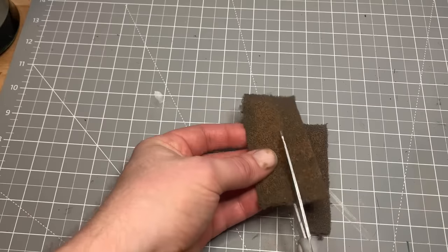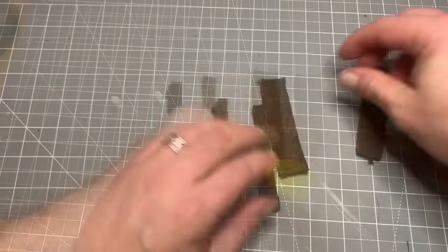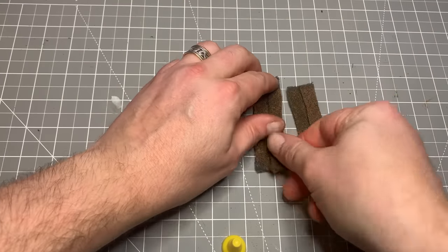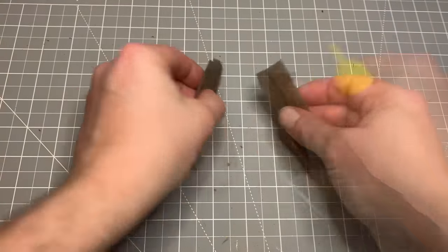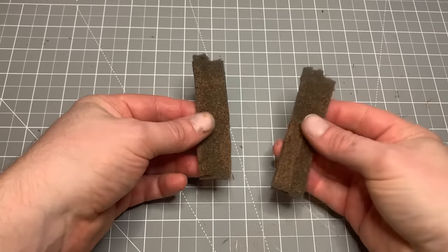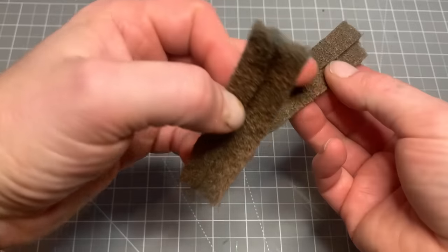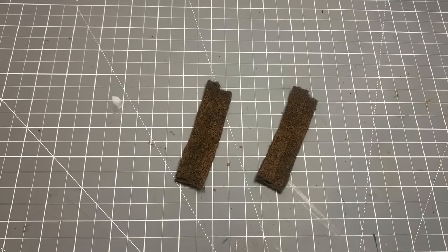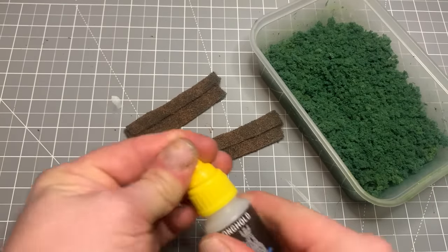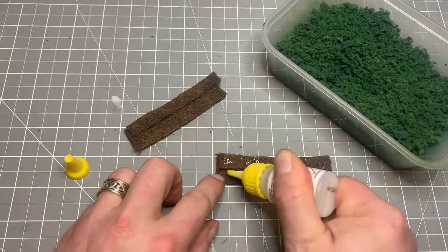Then we'll cut it into several strips — two wide strips and two narrow strips. You'll see why in a little while. Now I'm going to glue them together, the wider strip underneath and the narrow strip on top. This is because we want to match it up to the front of the fence, the wall that we've got there. So you can see it roughly looks like shrubbery underlay — or the underbranching under branches.